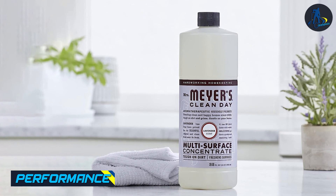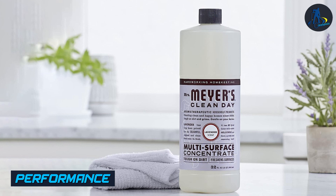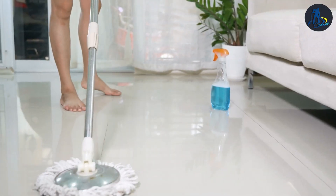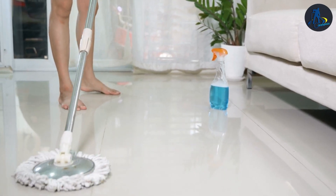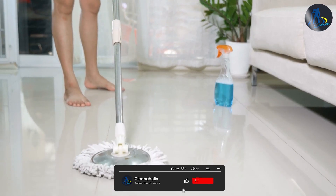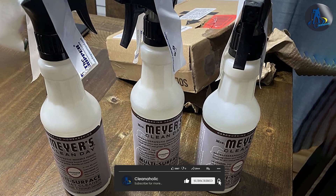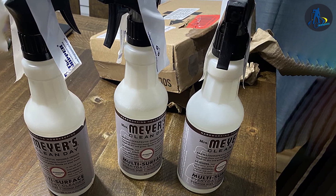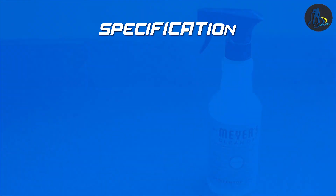Let's begin by talking about the performance of Mirrors floor cleaner. This cleaning solution is specially formulated to tackle dirt, grime, and stains on a variety of hard floor surfaces. It delivers impressive results, leaving your floors clean and shiny. Mirrors floor cleaner effectively cuts through grease and residue, making it suitable for kitchens and high traffic areas.